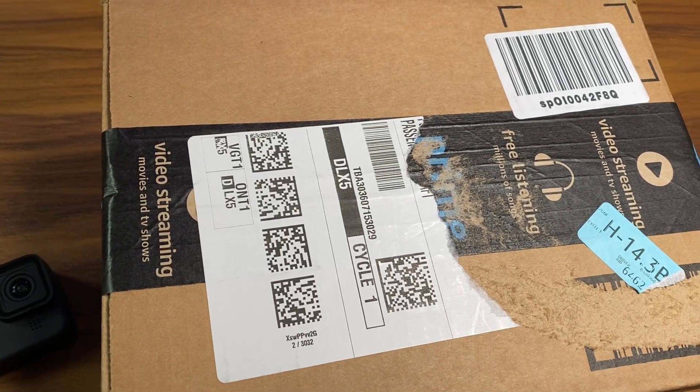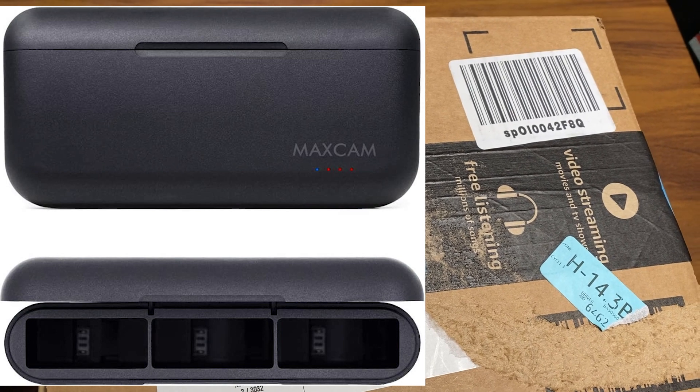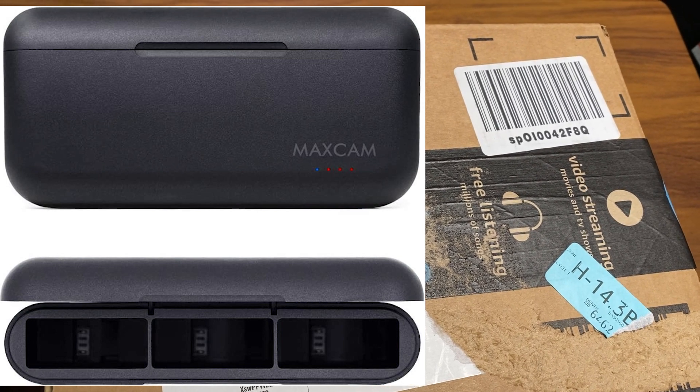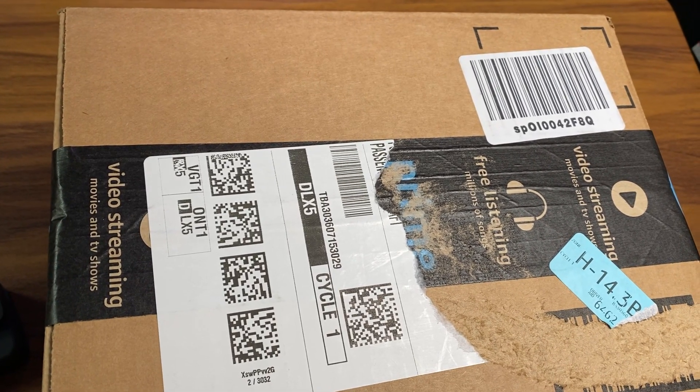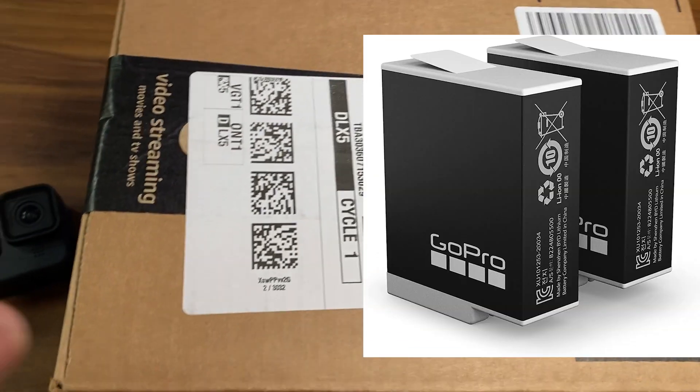Welcome back! Today we're going to be unboxing the MaxCam Power triple battery charger for GoPros 11, 10, and 9. We're also going to be unboxing the GoPro rechargeable Enduro batteries, which is a two-pack.